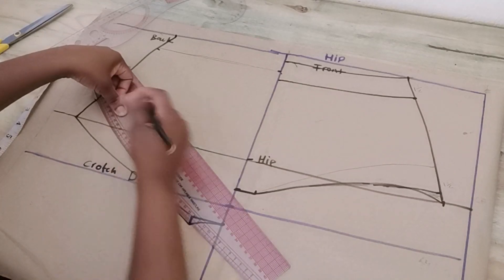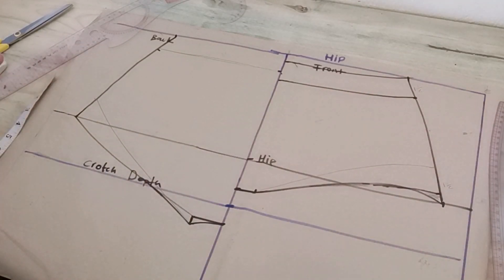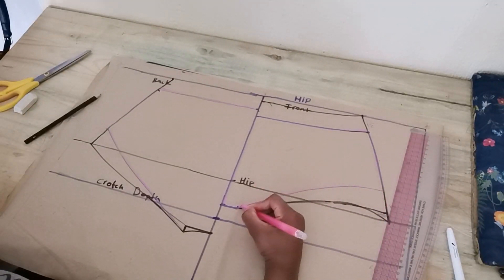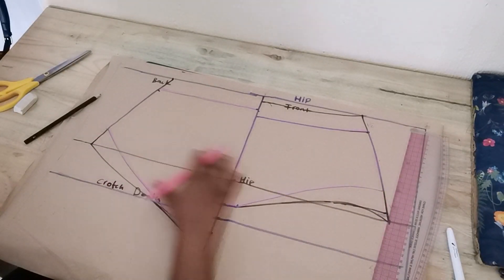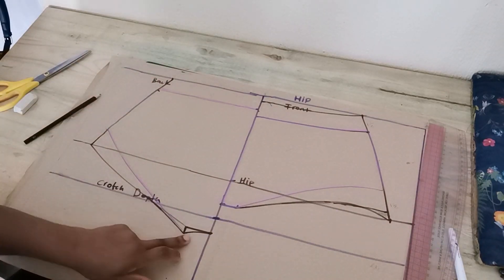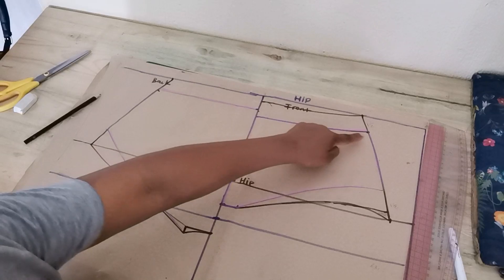At this point you have both your high brief panty pattern and your bikini panty pattern — just decide which one you want to make. I went ahead and highlighted my bikini panty pattern with the pink marker, so I've decided to do a bikini pattern for myself.